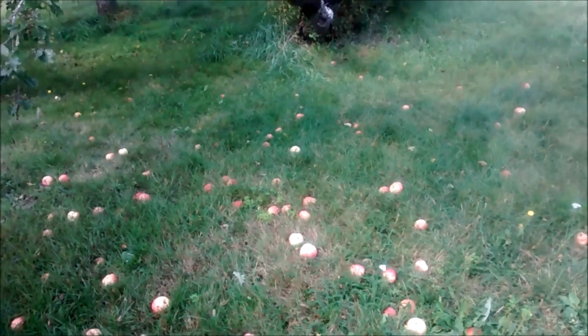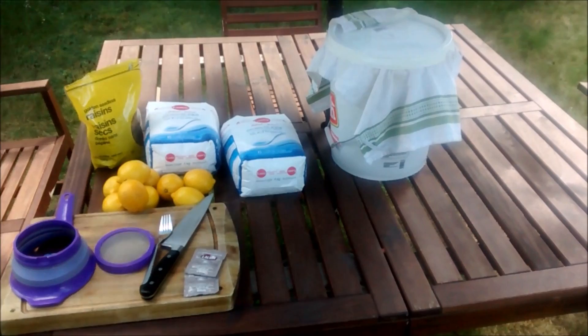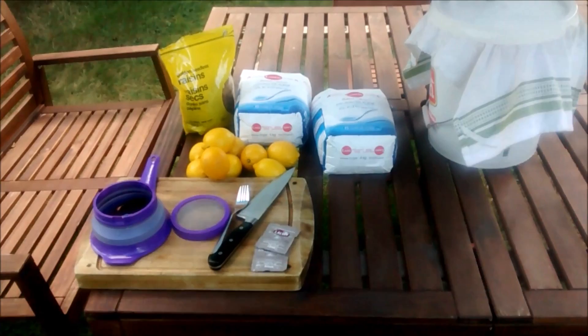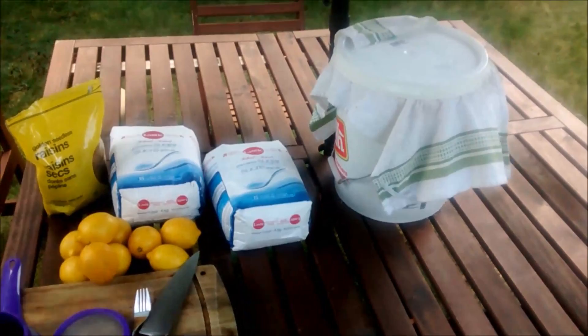In order to make apple wine you'll need several ingredients, most important of which is apples — enough to fill about a five-gallon jug or bucket. You'll also need nine lemons, about a kilogram of golden raisins, eight kilograms of sugar, and yeast.